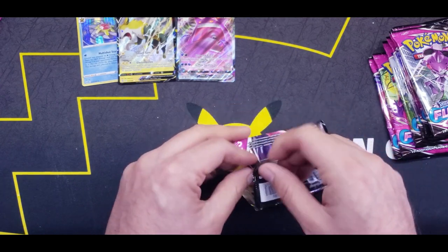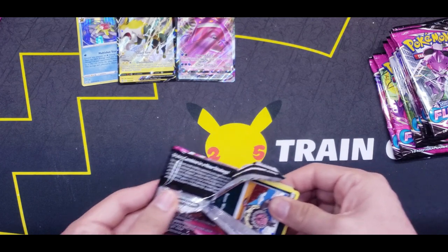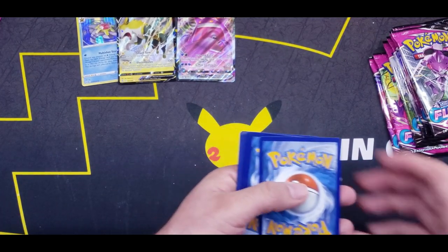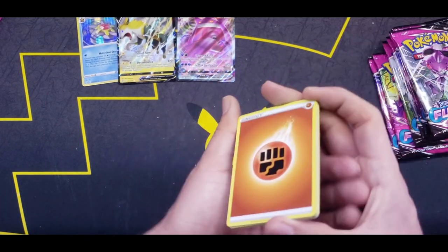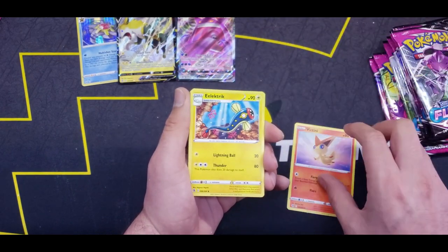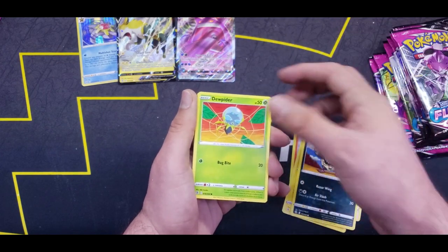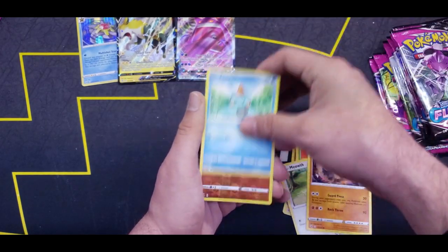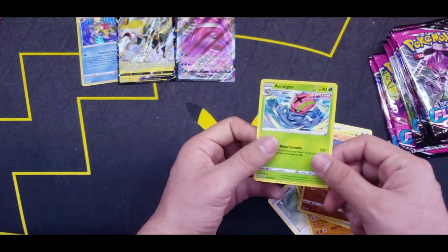Might not be a God Box, but hey, we're getting some pretty good pulls out of this box. Let's try and guess the energy again — Electric Energy? Nope. But there's Victini, Dunsparce, Vullaby, Dewpider, Meowth, Onix, Chewtle, Stufful, and Accelgor.